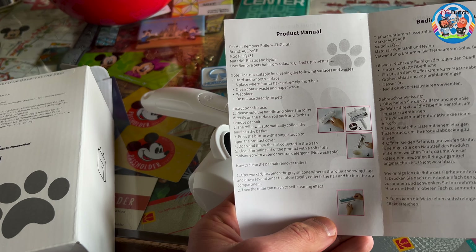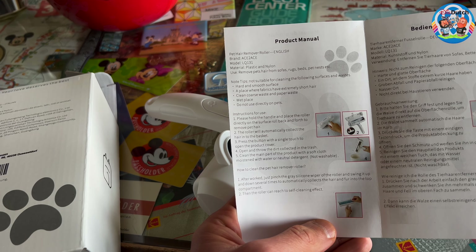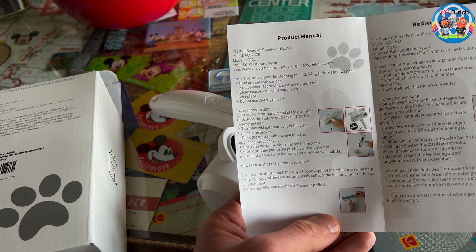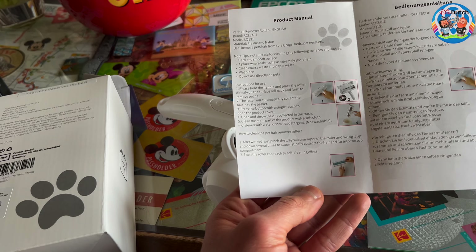It removes pet hair from sofas, rugs, beds, pet nests, et cetera. Not suitable for cleaning hard and smooth surfaces, places where fabrics have extremely short hair, coarse or paper waste, or wet places. Do not use directly on pets — please do not use directly on pets.